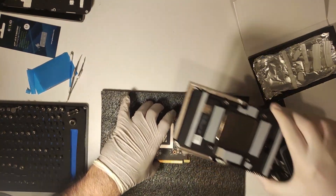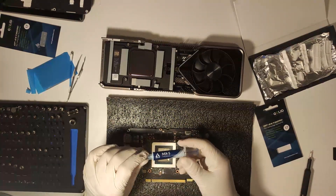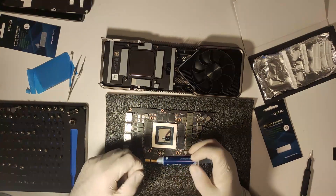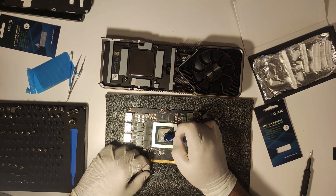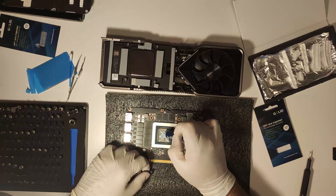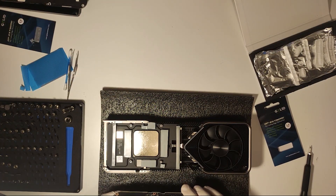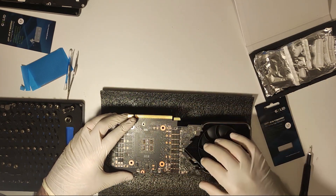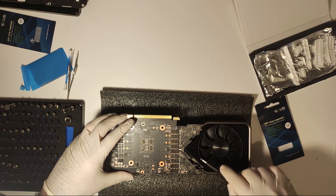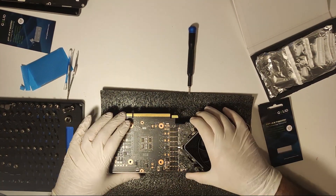For thermal compound I would recommend Arctic MX-4. I used MX-5 thinking it's easy to clean due to being alcohol-soluble, but it is a nightmare if you need to remove the cooler again — and there is a good chance your card will need to come apart again to adjust the pads. I used the time-honored tradition of an X with four dots. More thermal paste is actually better here because unlike a CPU with a heat spreader, this is the actual die, so any spot without paste is a massive issue. I thought about spreading the paste with the included spatula and then promptly moved on. Gently tip the card down onto the cooler and start reassembly — the only tricky part is making sure none of the cables are caught under the card. Be very careful especially with the ribbon cables, which can easily get damaged if caught in a crooked way between the PCB and the cooler.